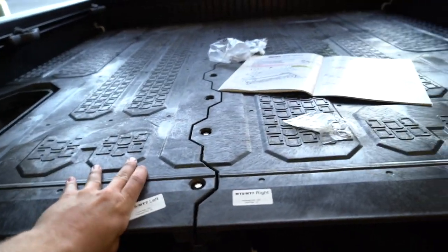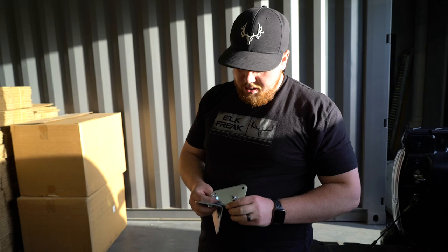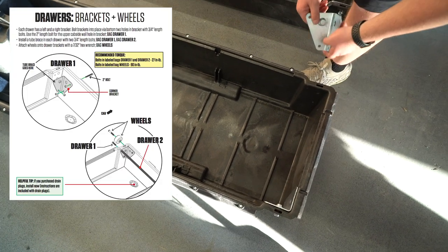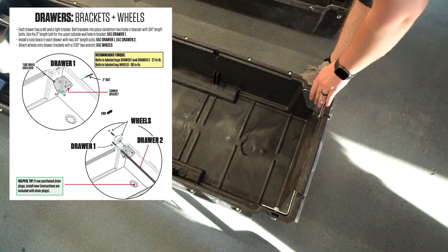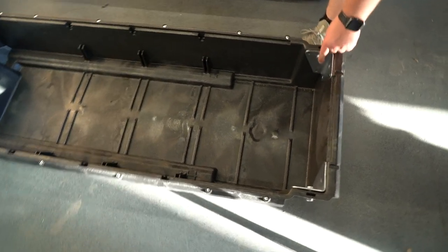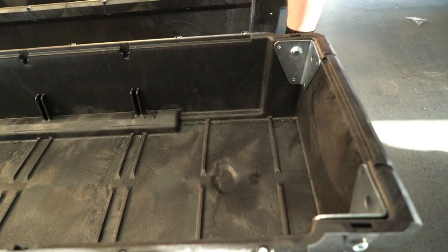J-hooks down — this baby is solid. These are where the wheels are going to screw in, sliding into the back of the drawers so we can install the wheels. There are a couple of bolts that go underneath and then we attach the wheels on — pretty easy.